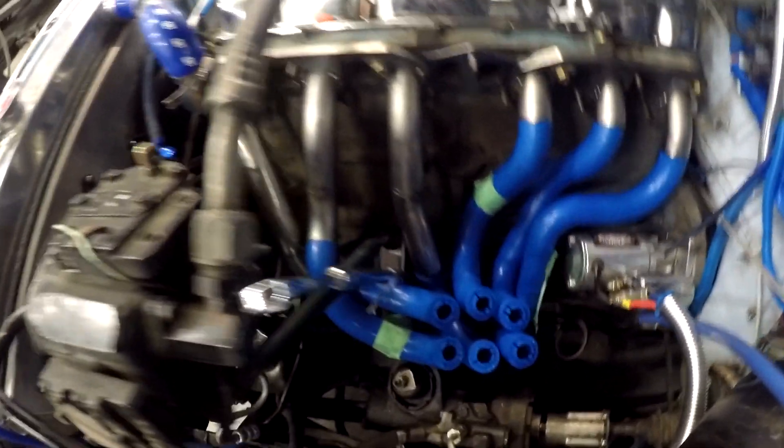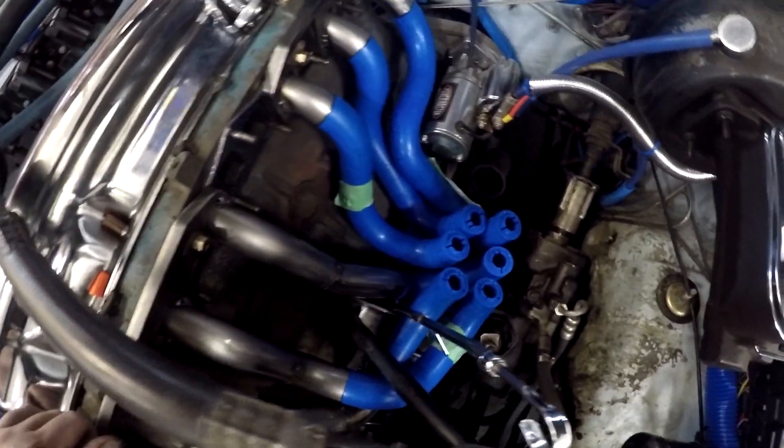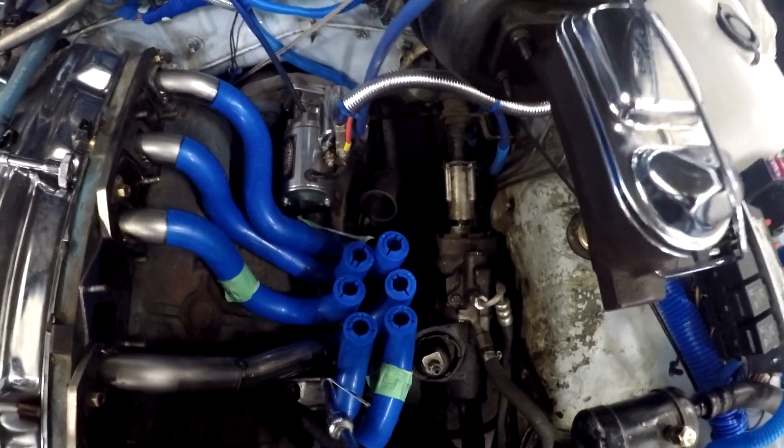Using Ice Engine Works to start building the header, bringing them all together and up to a T4 flange. There's actually a T3 turbo going on, but we'll build it for bigger in case we want to go bigger later.